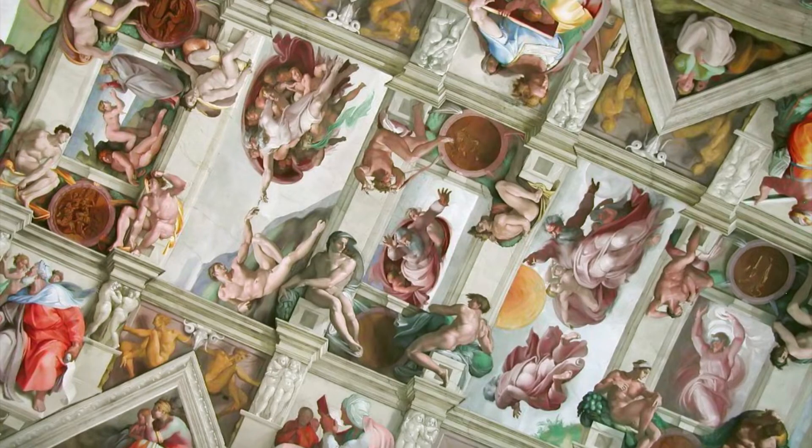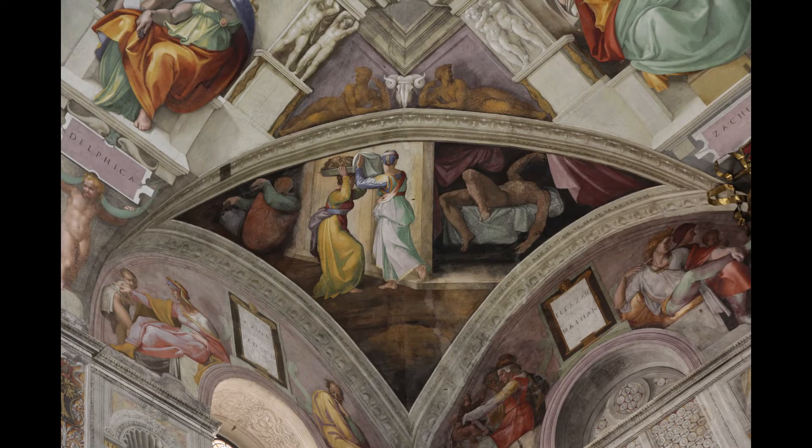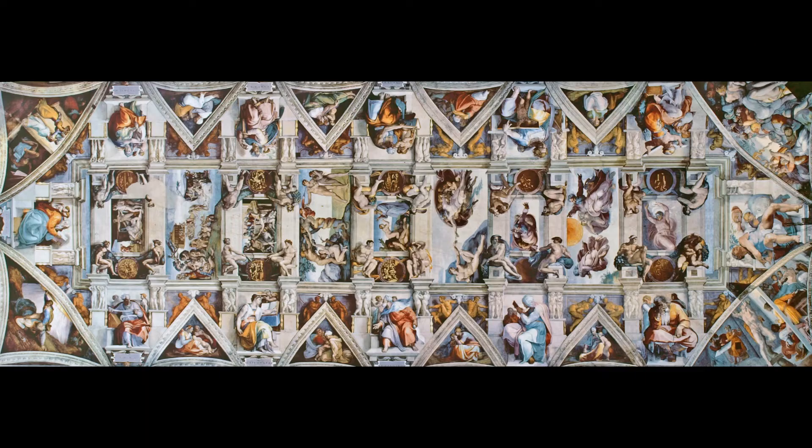Michelangelo began painting the Sistine Chapel ceiling in 1508. The ceiling was blue and dotted with stars. Michelangelo was originally asked to paint the 12 apostles in spandrels around the decoration. He requested that he instead be allowed to paint Old Testament scenes with fictive architecture to organize the composition.